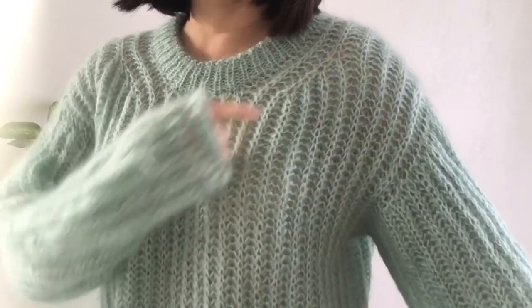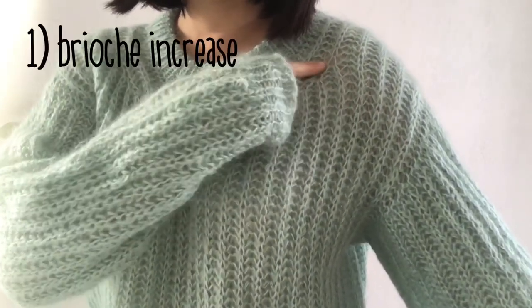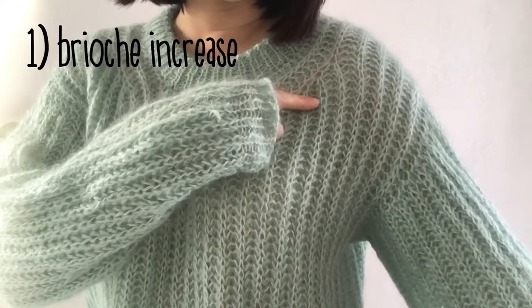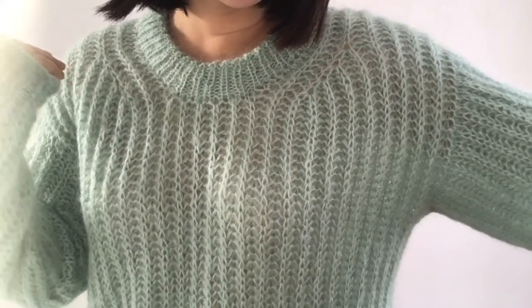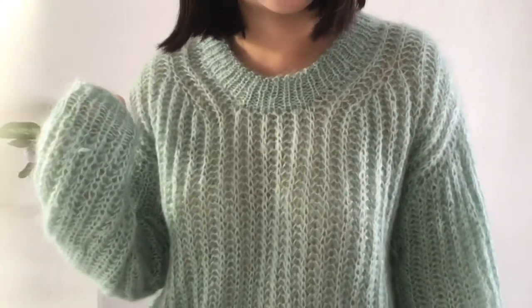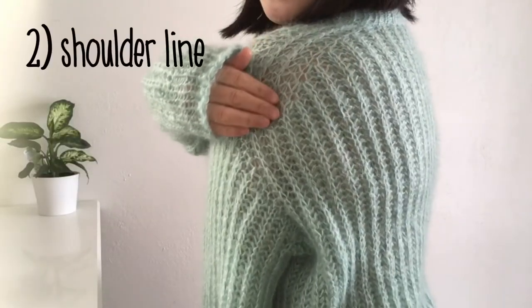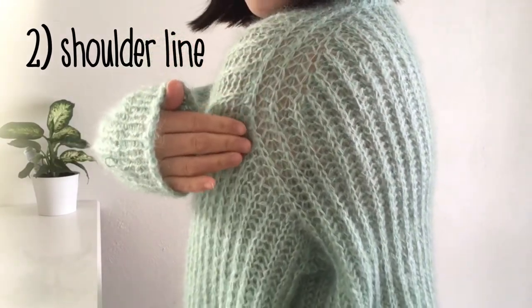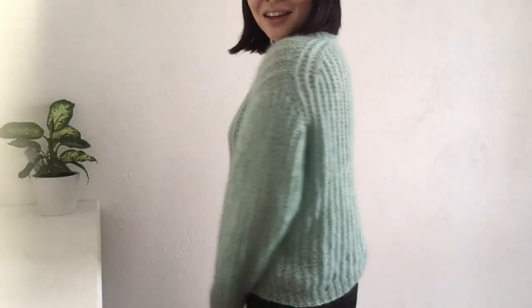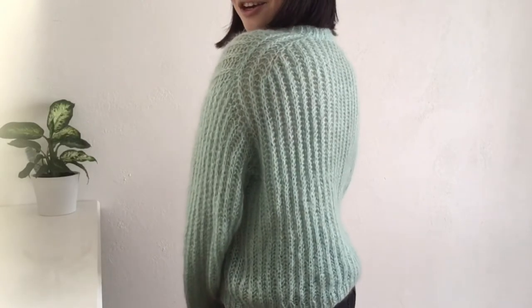Number one: the brioche increase creates such a beautiful flow around the neck. Since it's close to your face, I think this is what people see first on this sweater. Number two: the shoulder line. I actually like how the sweater looks from the back because of this — too bad I can't see it myself when I'm wearing it.